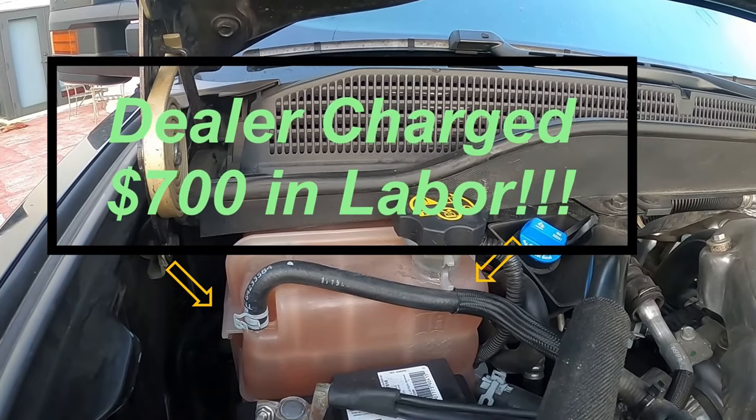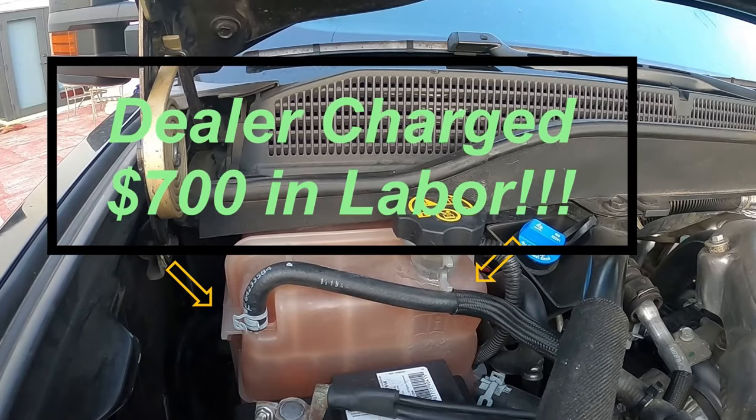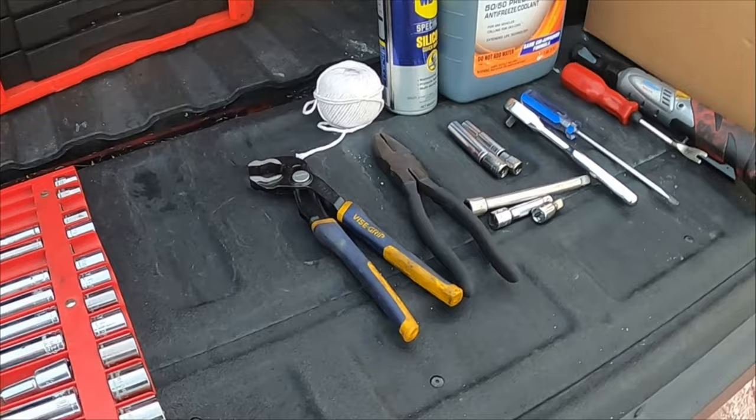Many of these trucks seem to be suffering from this defect. A viewer commented that he paid $60 for the reservoir tank and $700 for labor at the dealer. I paid $100 for the same tank and waited four weeks for it to arrive — the dealer had to be told.